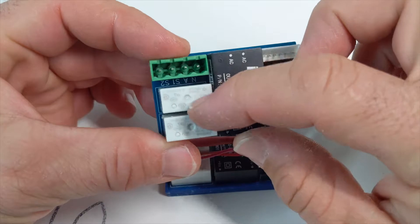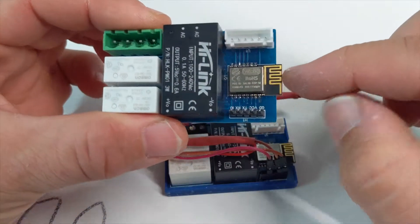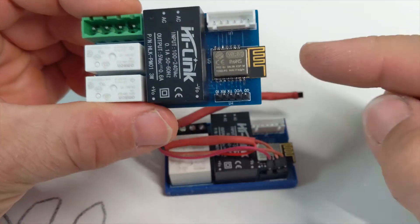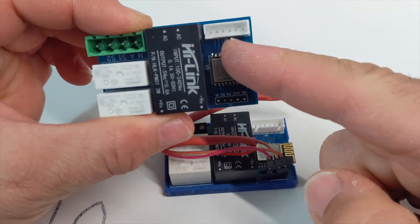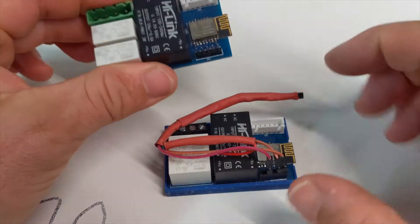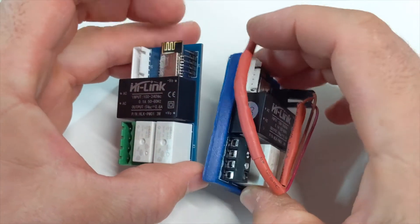It's got two relay modules, two relays on it, 10 amps, and a power supply and an ESP8285 module. It's got some GPIO pins here to connect up to four switches and a programming header just here. I had a temperature sensor connected up to this one just for testing purposes.